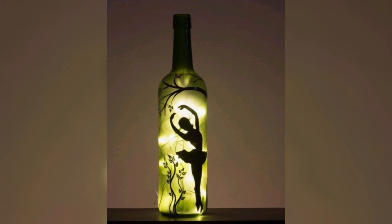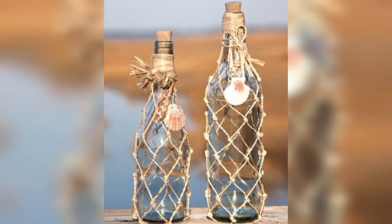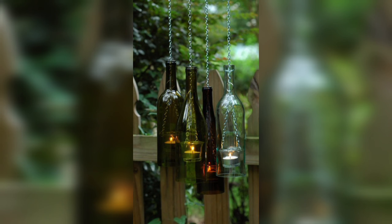Decoupage bottles are a fun and easy way to create a textured, layered look. Simply cut out pieces of decorative paper or fabric and apply them to the surface of the bottle using decoupage glue.